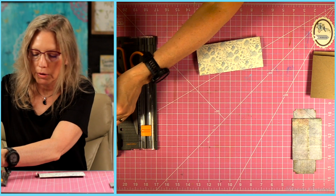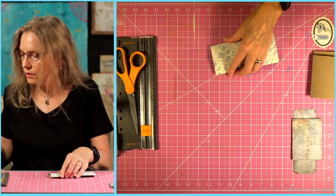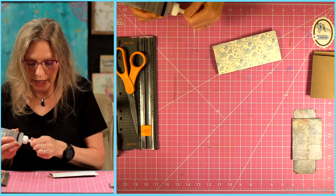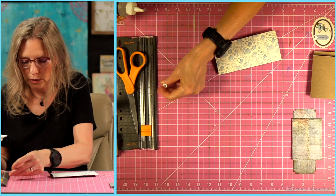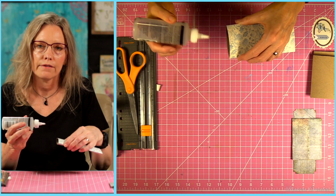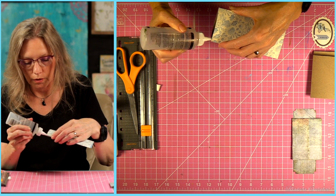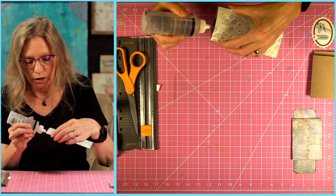The next thing we're going to do is glue the bottom of this. I'm just going to use a little bit of soft clear tacky glue to do that. Now if you are planning to use this for a gift card holder, make sure you do just a really small bead of it around the edge.